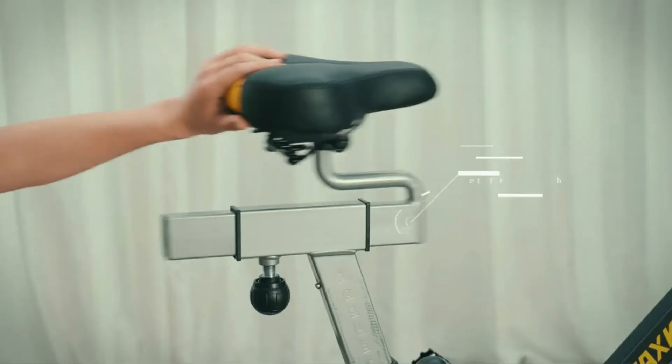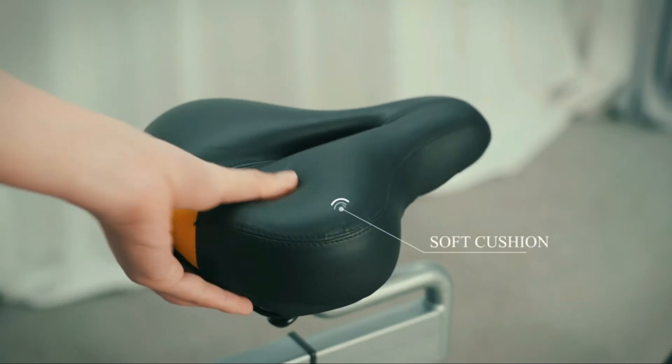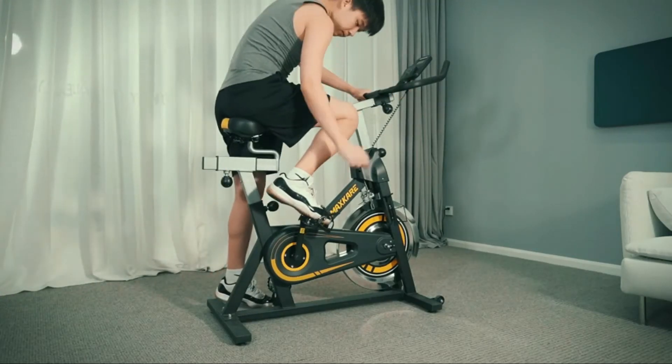Sturdy axle and pedals are connected stably. Quality and reliable. The roller design is convenient to move and safe to use.